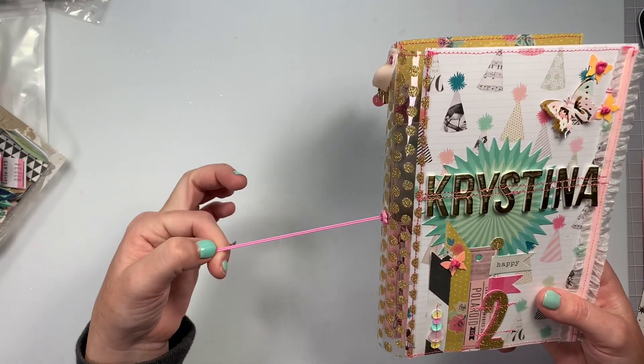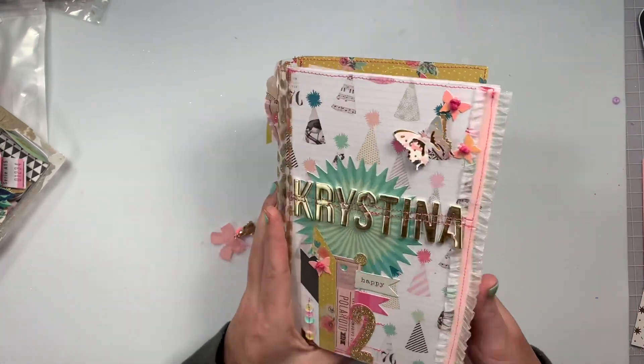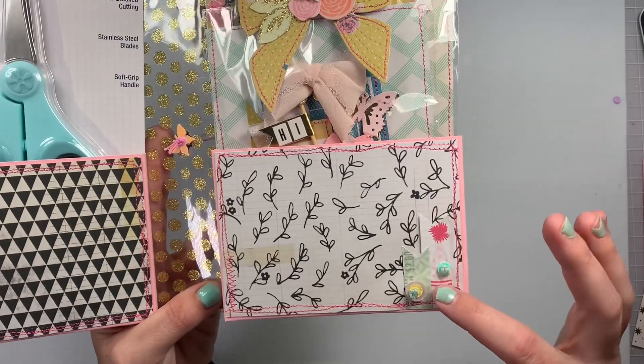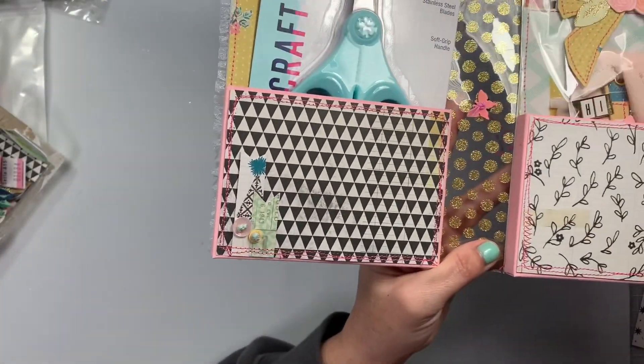I couldn't find the thick stuff — I didn't have any in my stash and then I found some at Hobby Lobby, so I just left it how it is. It has two little boxes. I just did little page flags going upwards and did some little French knots. So so cute.